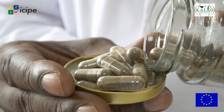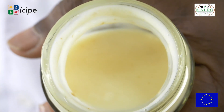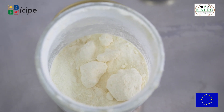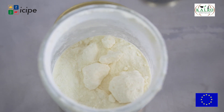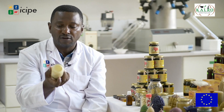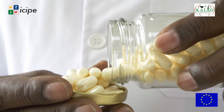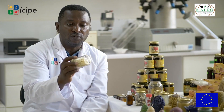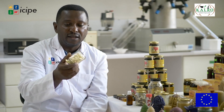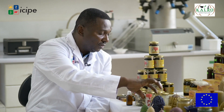We can also pack propolis in capsules as you see here. The third product is royal jelly, produced by young nurse bees in the hive. That is what makes the queen larger in body size, productive, and longer-lived. Royal jelly is known to have many medicinal properties — boosting immunity, promoting vitality, and more. Some people convert it to tablets, but it is always advisable to get a recommendation from a doctor on how to use it.